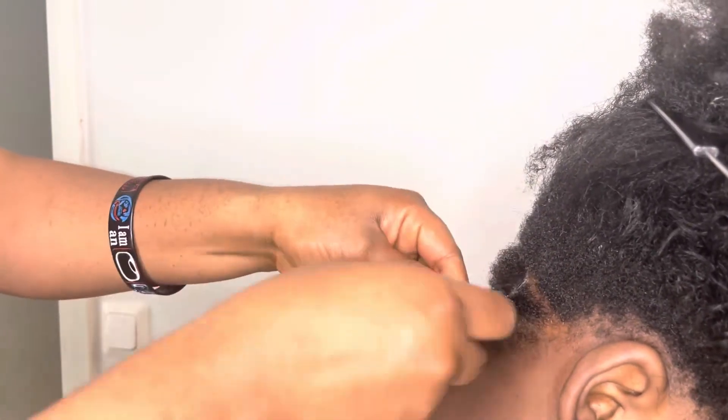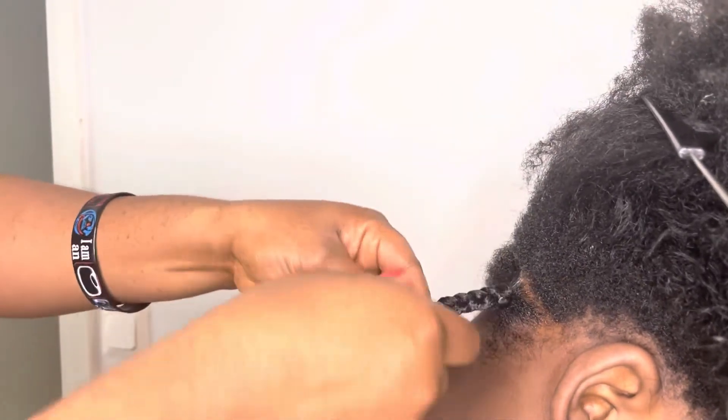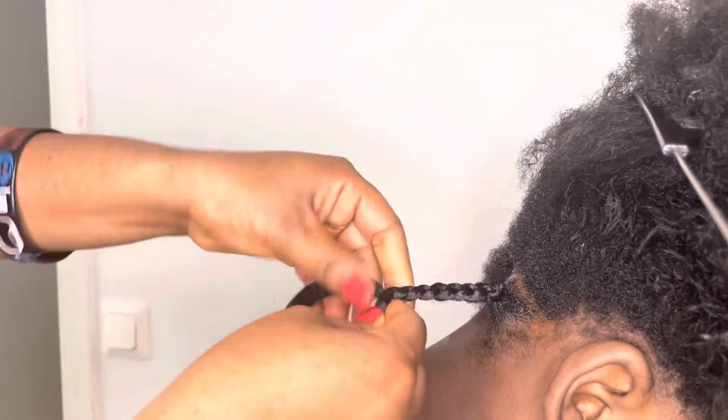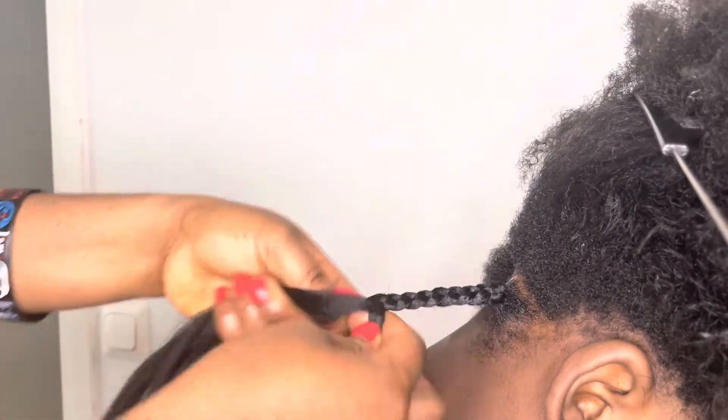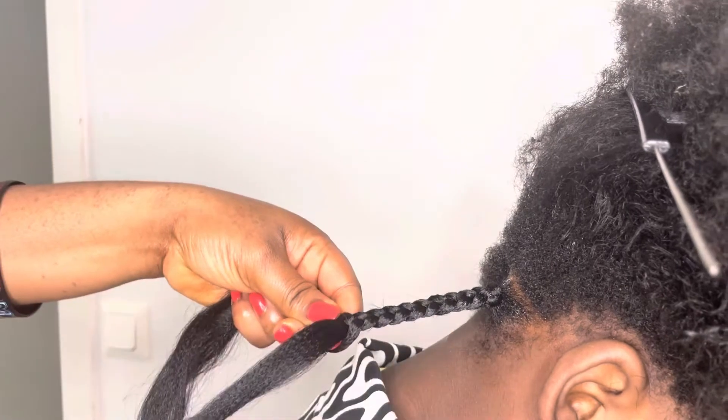So I start to sew and braid the hair. I started doing this one step by step.